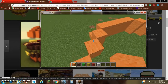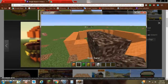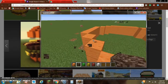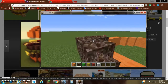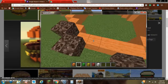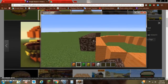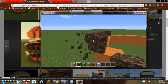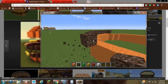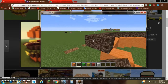Now what we want to do is add some soul sand. This wants to be one row higher and one row outwards, because we want to do a layer of soul sand that goes all the way around the bottom bun. So just make it like this.